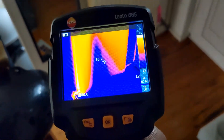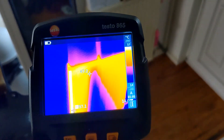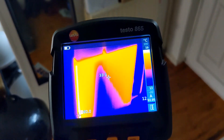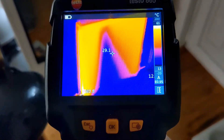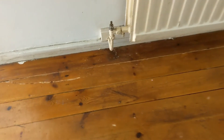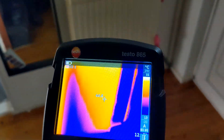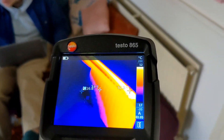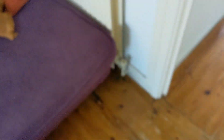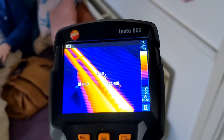That's the hallway rad — straight away we can see there's a bit of a cold spot right in the middle, heat going all the way over it. Going to give it a few more minutes to see if it evens out; might just be a case of balancing. But I've got a feeling this rad in particular is going to need to be taken off and flushed, particularly because we've got the microbore down here. The lounge one also has a cold spot in the middle, so these two seem to be the problem radiators.